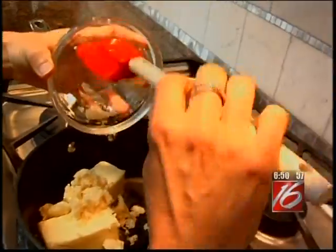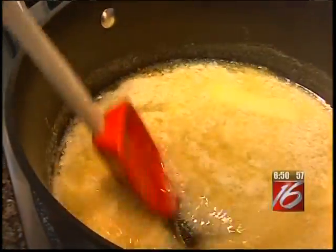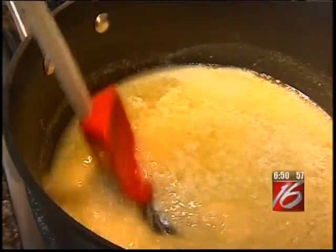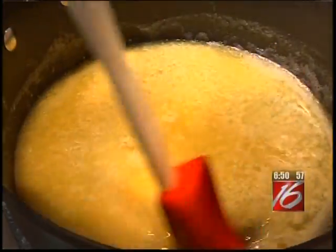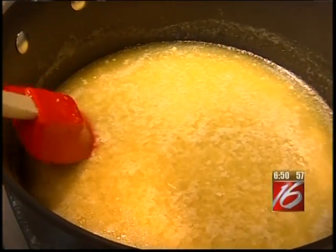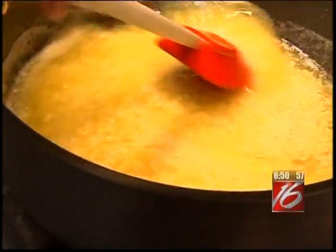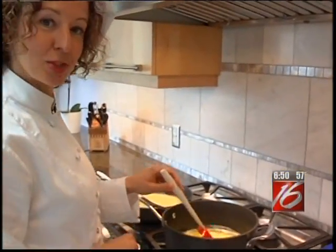I'm adding the fresh minced garlic. Now that our butter is all melted, we'll set the timer for 30 minutes and stir it every five minutes. The key to this recipe is to use low heat so the butter won't burn. You just need to be patient and let it sit and do its thing.